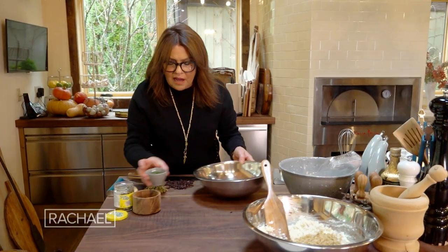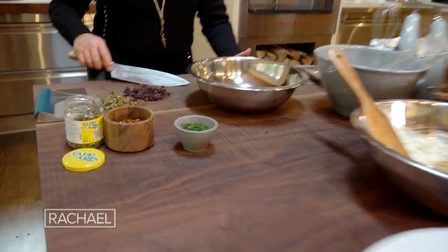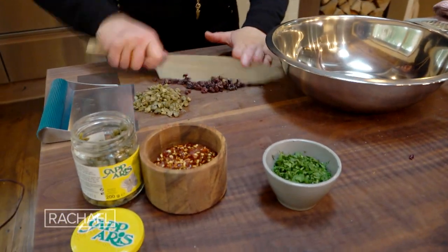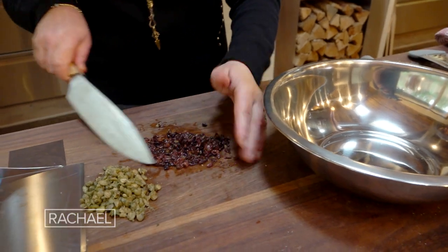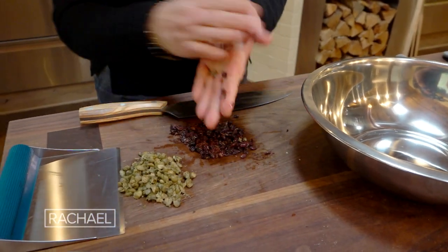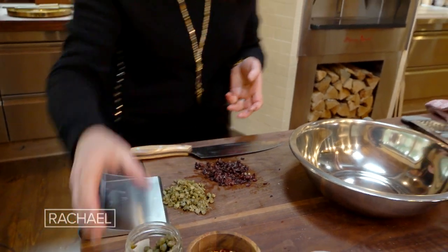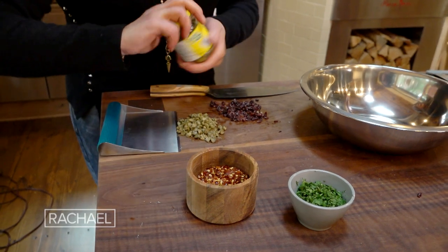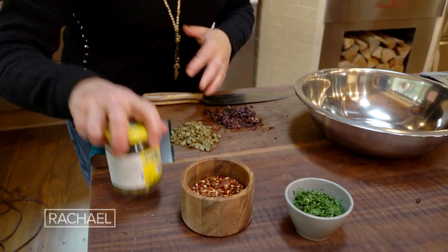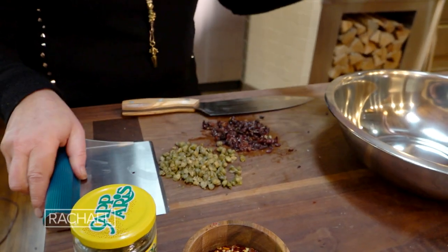To dress the cauliflower, I have a little parsley. I plumped a handful of currants in some hot water, drained them, and chopped them up a little bit. I drained off some Italian capers — compote capers — poured off a little of the brine, threw them on the counter, and ran a knife through them.